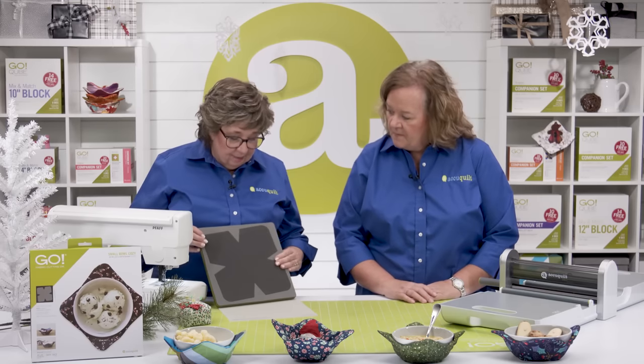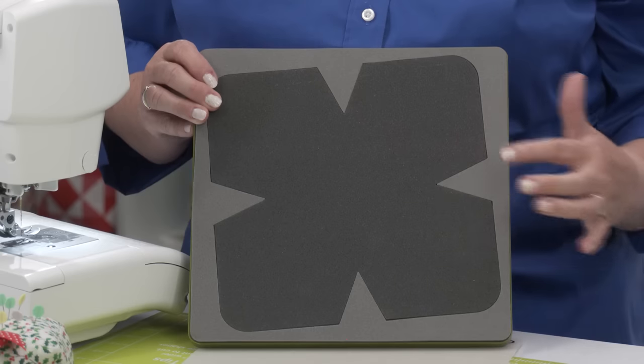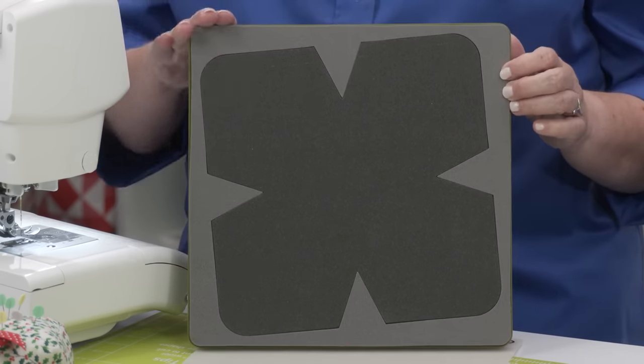Here's the die. You'll see that it goes ahead and cuts those little darts on the side for you and the rounded edges. It's really just that simple.